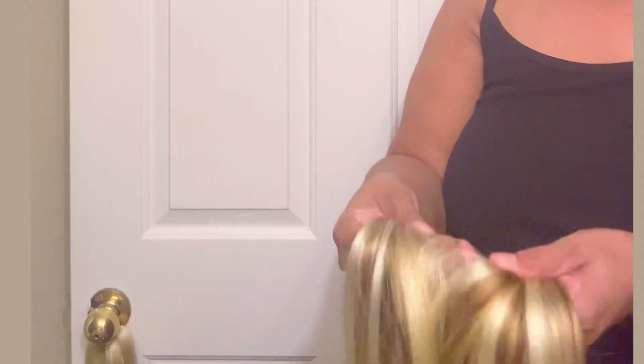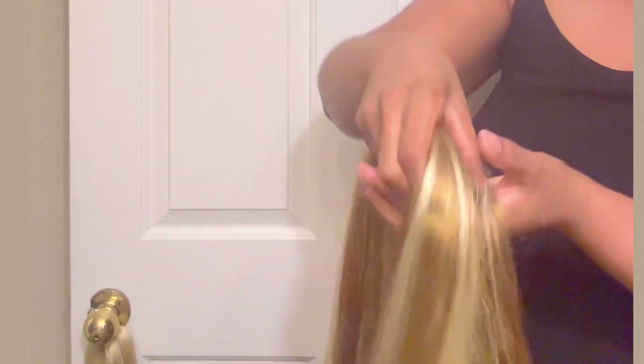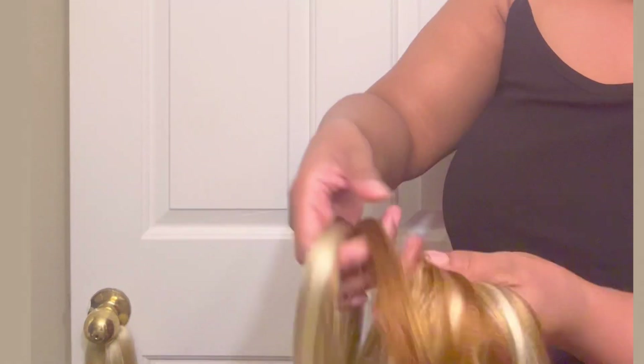So right here you just see me blending the hair, and I'm going to keep doing that until I get to the consistency that I want. And then I'm going to go in and start braiding. The rest of the video is pretty much self-explanatory, and I'll come back at the end for the final look.